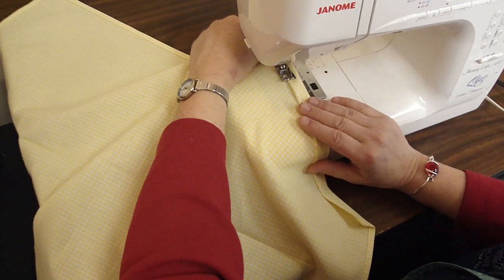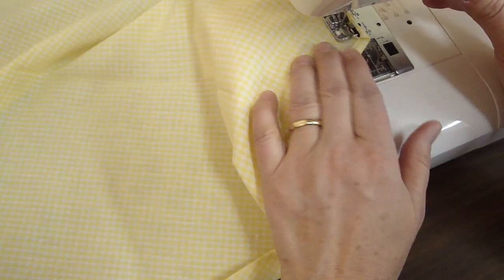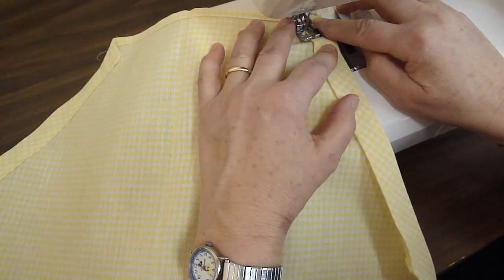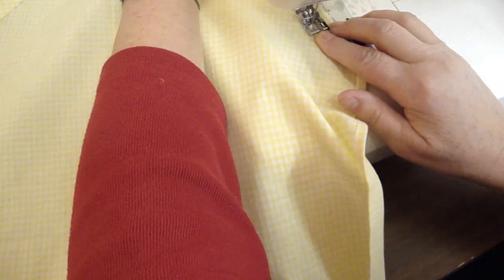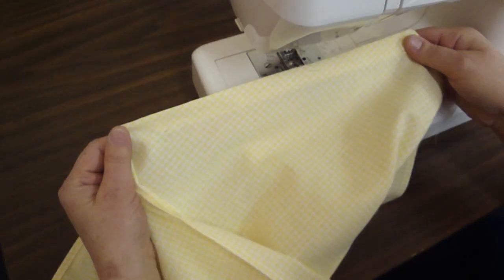So we're sewing along here, just catching that edge. It's all turned under, no raw edges, and we are making a casing for our strap. You want to remember to backstitch because this is an end that you don't want to pull out. We'll go over to the other side. Remember, this is folded, this is ironed under and we're turning it over. We'll start right here at the edge, backstitch, and then come forward. You just don't want those ends to pull loose. We're stitching right along the edge. There we go and we'll backstitch again. Here's our finished line, nice and smooth, and let's go back over to the cutting table.